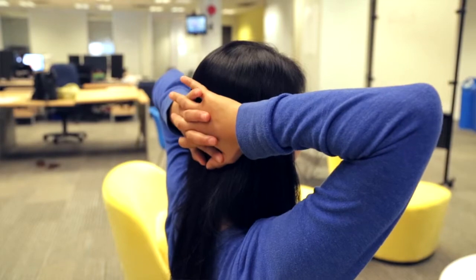Next, move the hands to the very back of your head. Reach your head into the hands as if you're spotlighting the wall directly behind you. Hold for five seconds and then release.